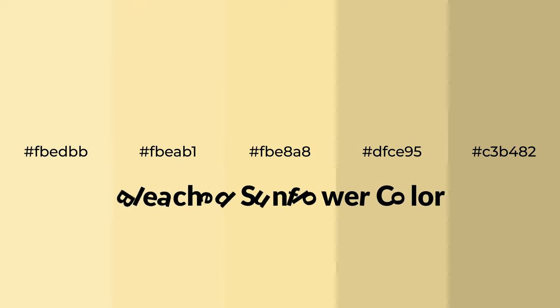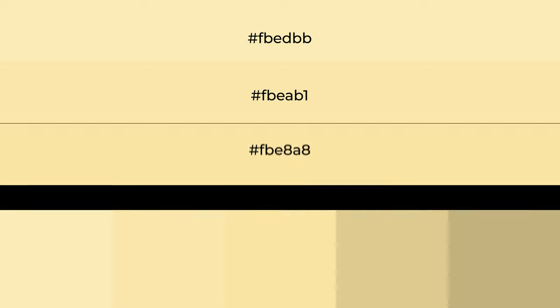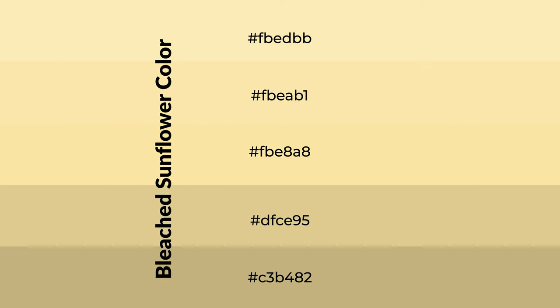Warm shades of bleached sunflower color with yellow hue for your next project. To generate tints of a color, we add white to the color. Tints create light and exquisite emotions. To generate shades of a color, we add black to the color, and it is used in patterns, 3D effects, and layers. Shades create depth and drama.